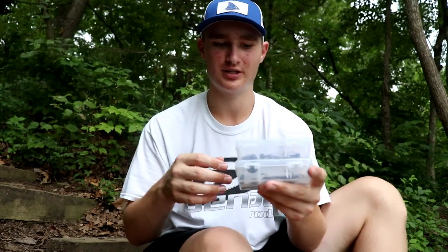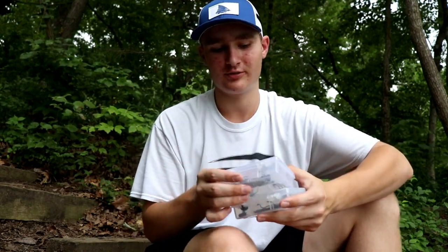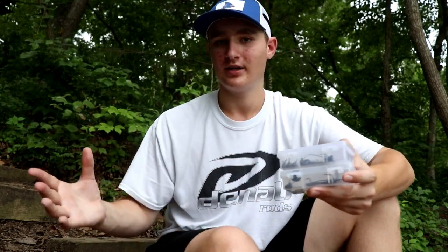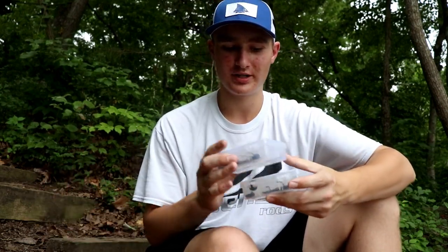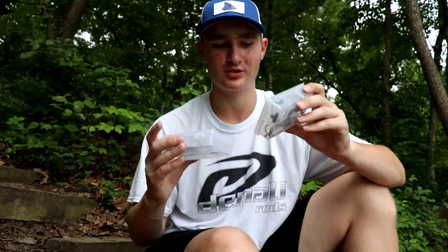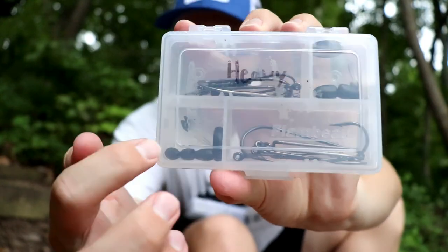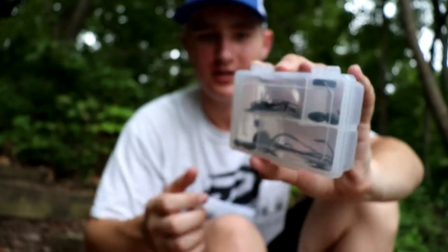There are some exceptions. I don't have any treble hooks in here — so if you're a guy who changes out treble hooks a whole lot, those aren't in here. I don't have any snaps in here, bobbers. I am missing a couple things you could have in a big terminal tackle box, but for me, this is what I use. I don't use a whole lot of bobbers or snaps and swivels — those are kind of specialty items for me. If you guys can tell on this box right here, it says 'heavy.' So this box is for my Texas rig stuff.